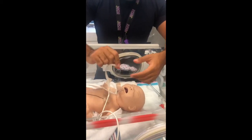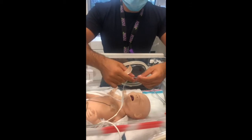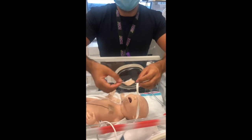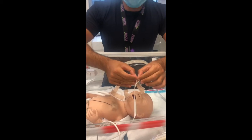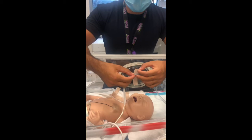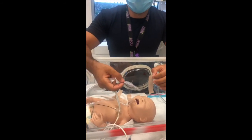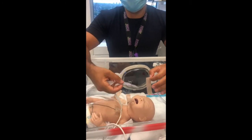We are using sensor number one for cerebral saturation monitoring, which is technically the pre-ductal sensor in some congenital heart defects, but also provides information about regional saturation at the level of the brain. If you have a baby with HIE at risk of seizure, the NIRS might indicate a drop in venous saturation, as there is a lot of oxygen consumption during a seizure event.